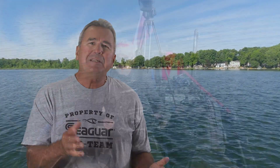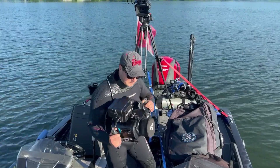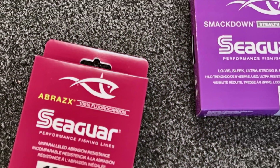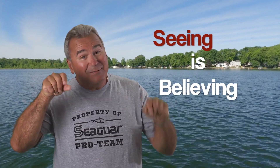Hi guys, Kim Stricker here again, accompanied by my son Danny. We're going to dive into the subject and compare running depths between Seaguar Abrazx fluorocarbon and Seaguar Smackdown braided line, because I'm a proponent for the adage that seeing is believing.